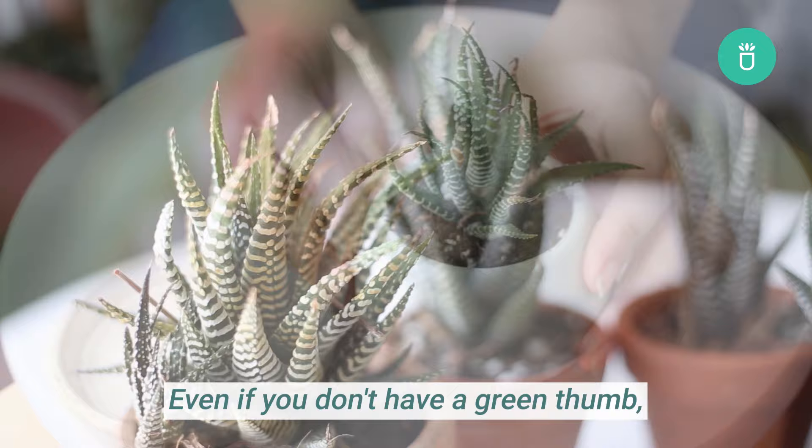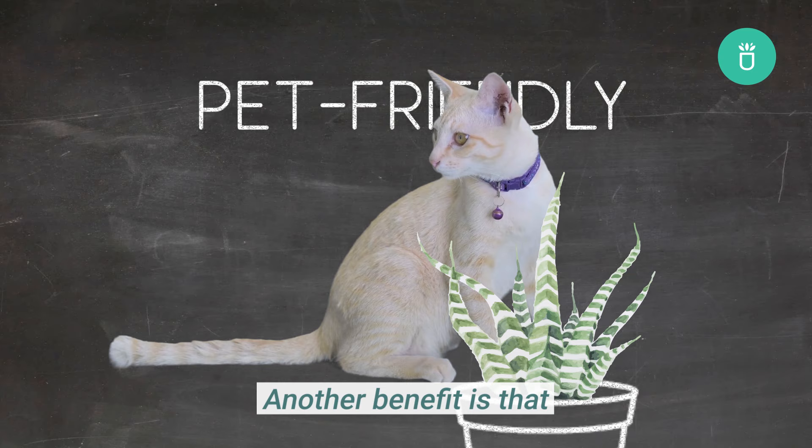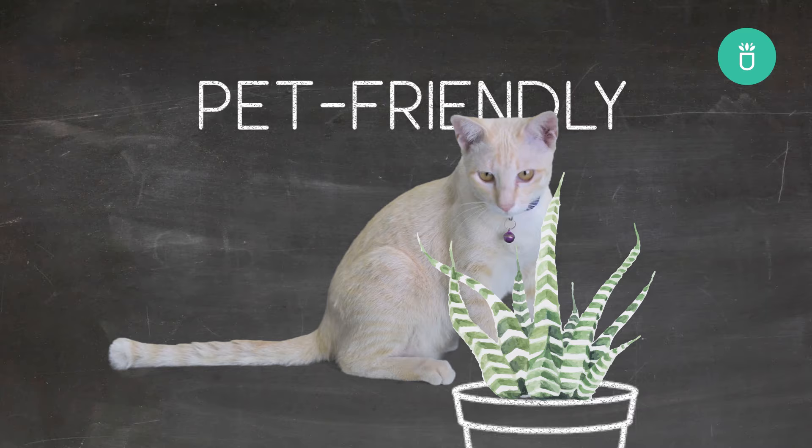Haworthia Zebra is a great plant for beginners — even if you don't have a green thumb, you can hardly go wrong with this succulent. They're a great home decoration and the perfect gift of nature to someone you love. Another benefit is that they're non-toxic, so you won't have to worry if your pets happen to nibble on some of their leaves.